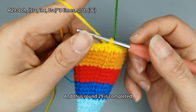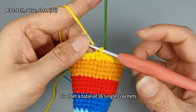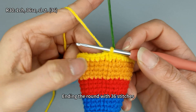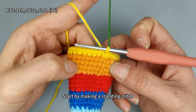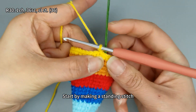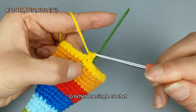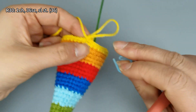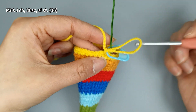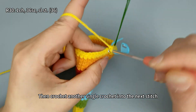Round 29 is completed. For round 30, crochet a total of 36 single crochets, meaning one single crochet into each stitch, ending the round with 36 stitches. Start by making a standing stitch, then crochet one single crochet, and then crochet another single crochet into the next stitch.